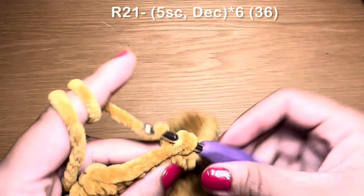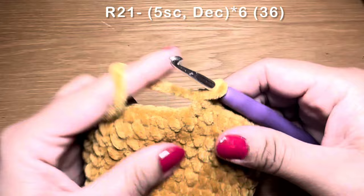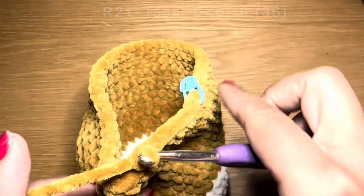Start the next round with five single crochets in a row, then work a decrease: pull up a loop from the next two stitches, three loops on the hook, yarn over and pull through all three in one go. The combination for this round is five single crochets followed by a decrease. Repeat all the way around. At the end of this round your stitch count should be 36.